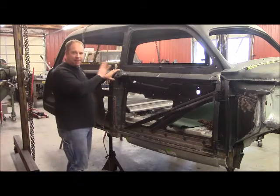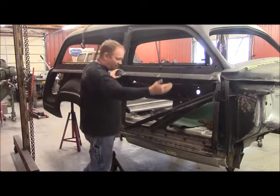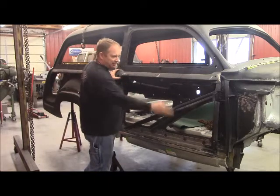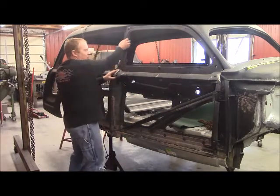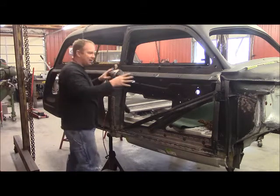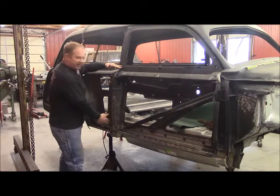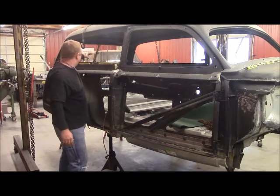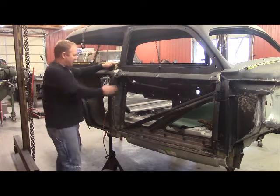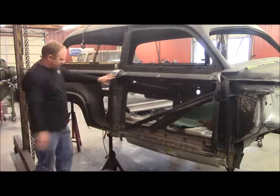Keep in mind, I had no outer panels to work with. I had nothing but a door where the whole bottom was gone, the bottom of the post was gone, the top of the door was broke, and I built the entire car structure and realigned it from just this much of the door here and this much of the door here and the rear window frame. So I'm extremely, extremely pleased with how good that closes and strikes.